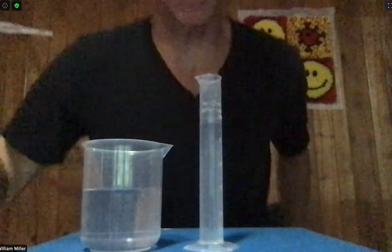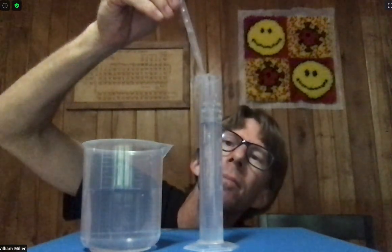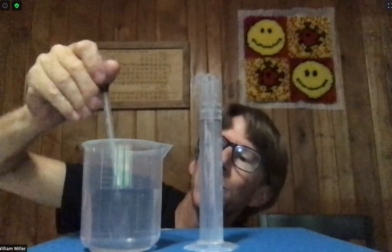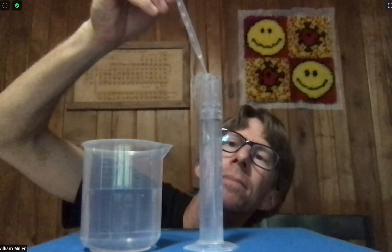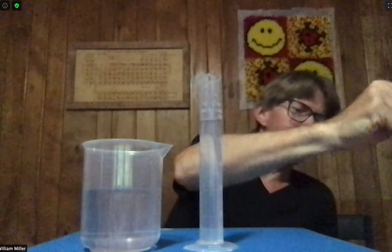I always like to set it on a flat surface and look straight across. I can see a little swirlies there because I'm adding water. Good. Anything that goes back into the pipette is still waste. Now I've got exactly 50 milliliters.